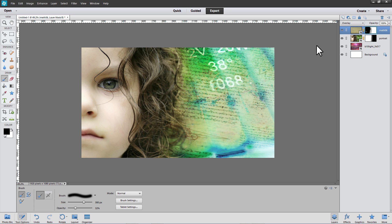Using three simple images, blend modes, and layer masks, we've put together a collage in a very short time.